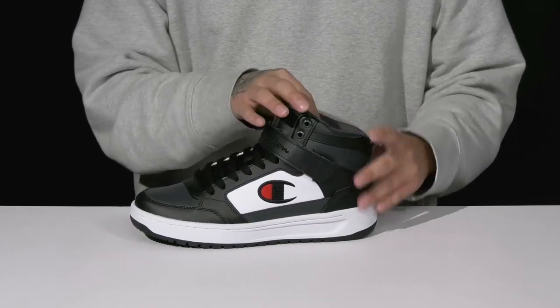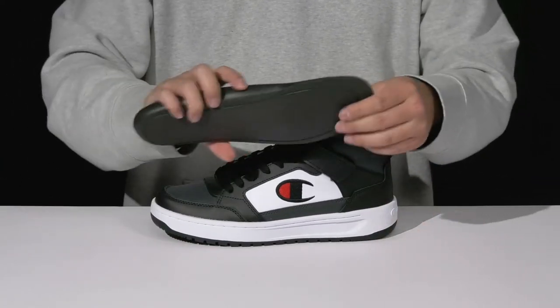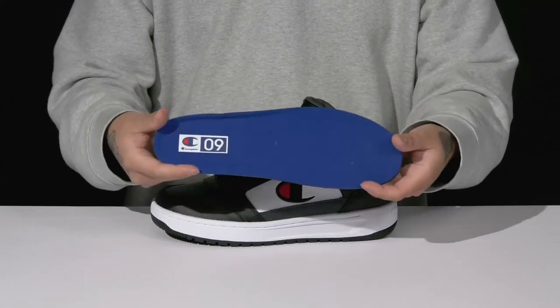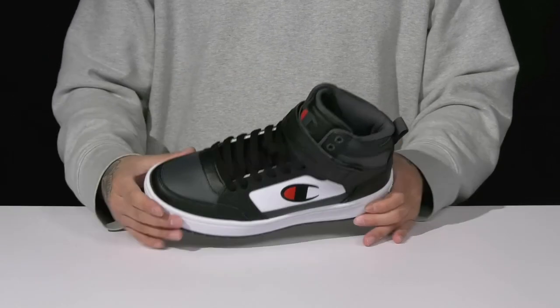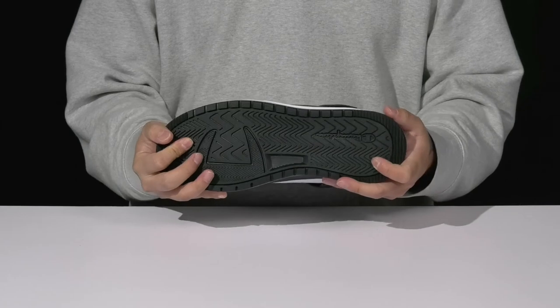Padding on the tongue and collar with a quick drying textile lining and a pull tab located here at the heel. A removable footbed is going to help absorb shock and keep you comfortable as you wear this shoe. It's all on top of a reinforced stitch midsole with a nice sturdy build, and of course a textured rubber outsole to keep you stable.